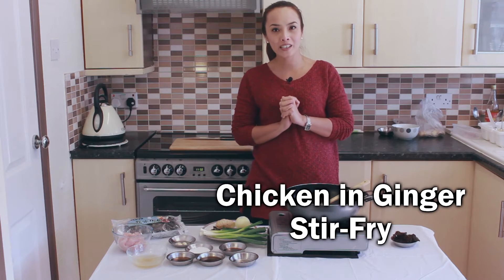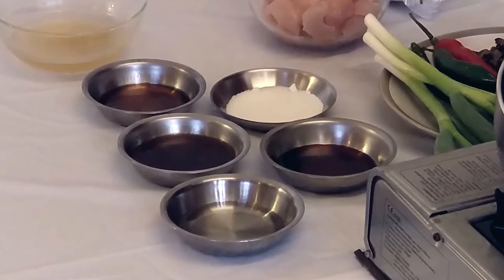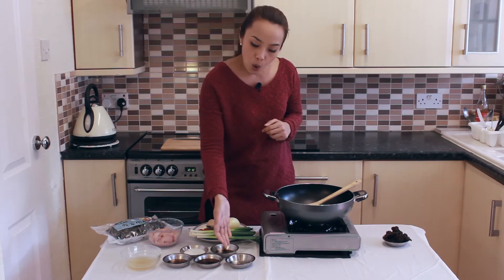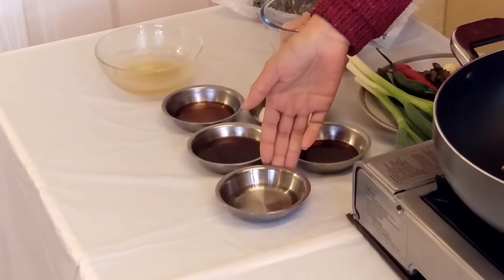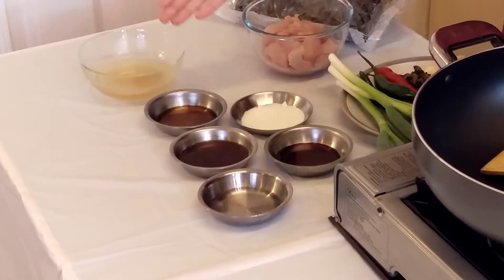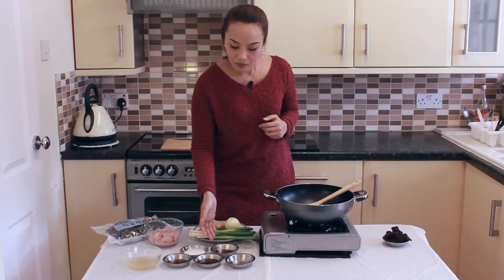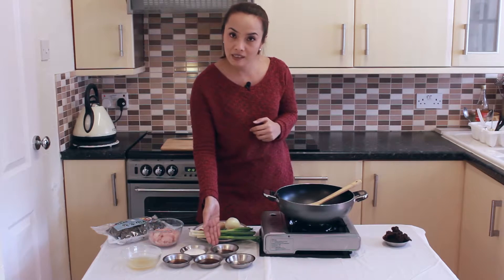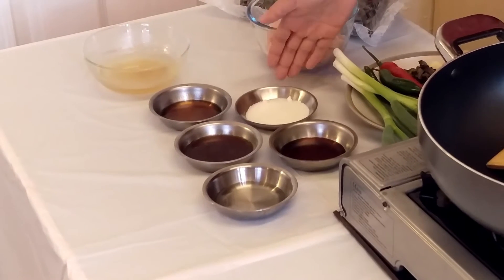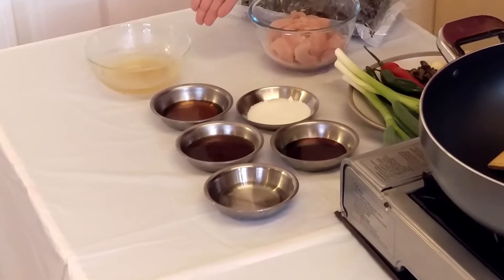Let's have a look at the ingredients. First, the seasoning. This is for two people. So I have one tablespoon of cooking oil, two tablespoons of oyster sauce, one tablespoon of fish sauce, one tablespoon of seasoning sauce, two teaspoons of sugar, and some chicken stock.